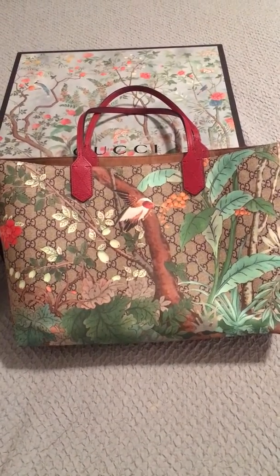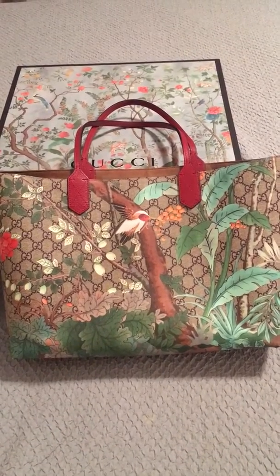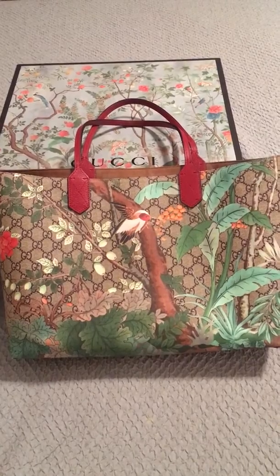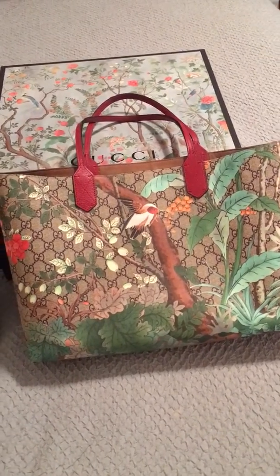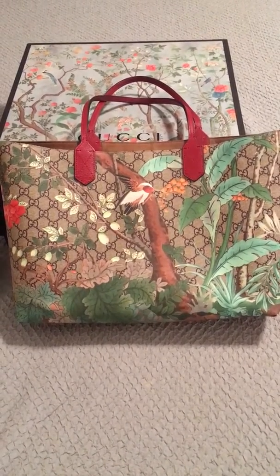Hey YouTube, it's WPBTeacher8. Welcome back to my channel. So today I'm doing something a little different. My LV lovers out there probably won't be too interested in this video, but today I'm going to do a review on my mother's Gucci tote.